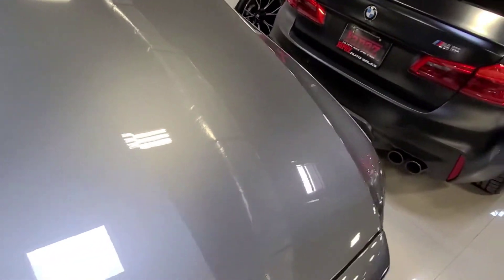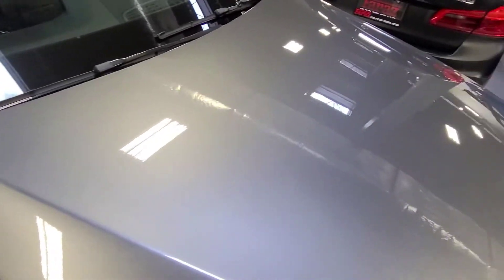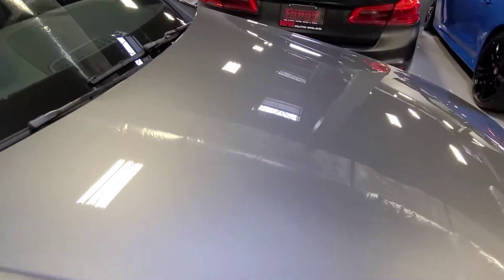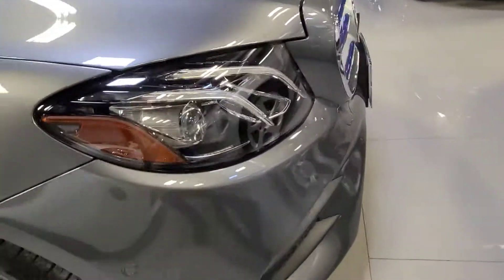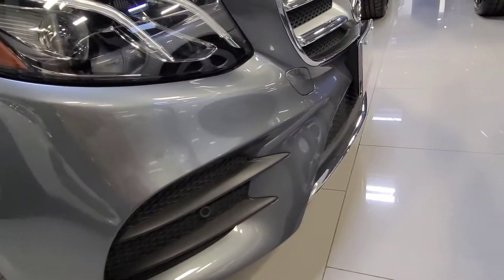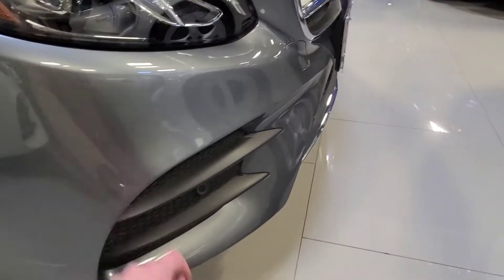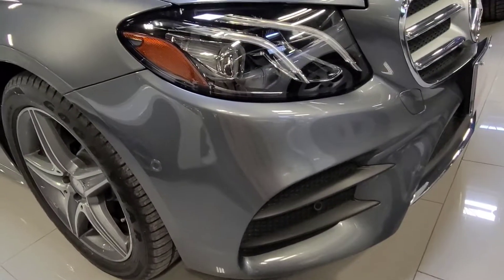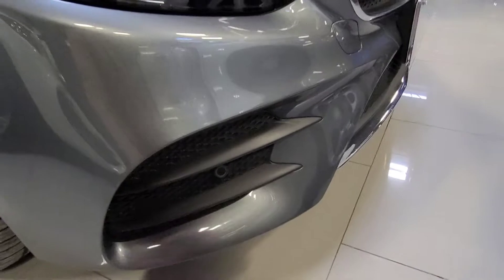Let's take a look here at the front hood. Paint is in awesome shape. You get that selenite gray metallic paint — in the right light you can see this beautiful metallic coat to it. Front bumper is in awesome shape. There's a little bit here that looks like a stone chip, but it's actually tree sap. A little hard to come off, but we'll get our detailers to take that off. And you get your front parking sensors.